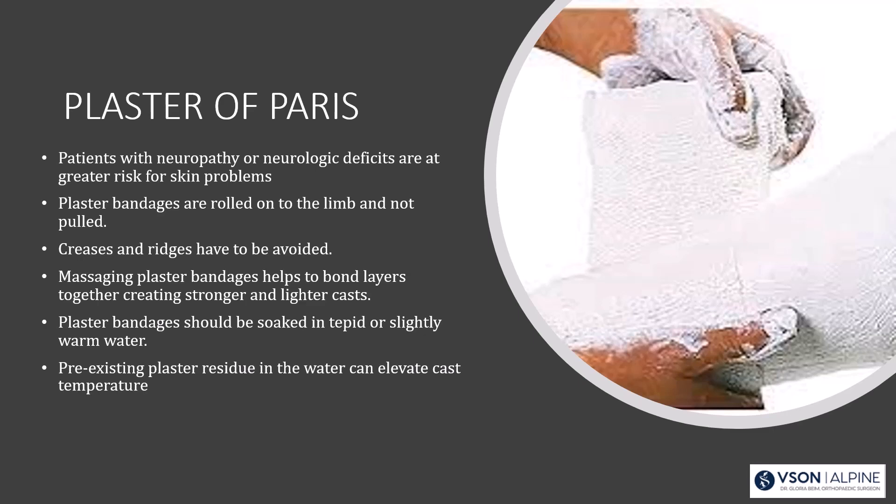Plaster bandages should be soaked in tepid or slightly warm water — not hot water — because the hyperthermic reaction can cause a thermal burn. If there's pre-existing plaster residue in the water, it can elevate the cast temperature significantly. So when doing multiple casts, change the water frequently.